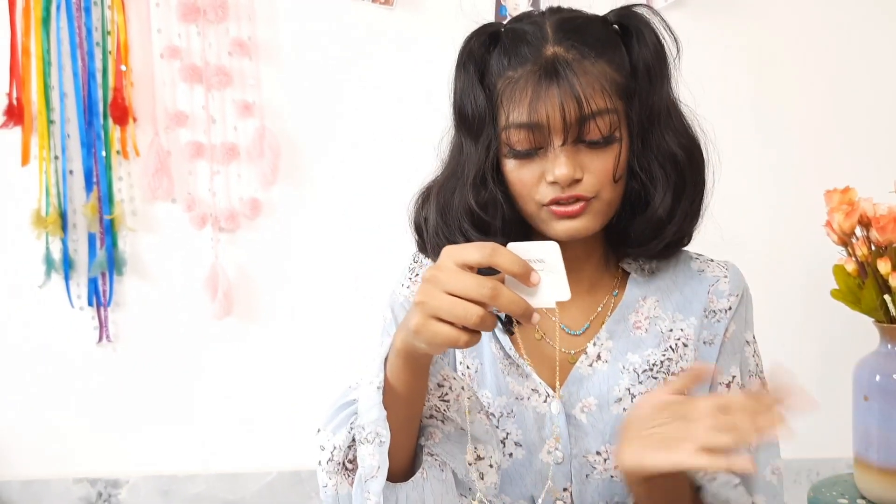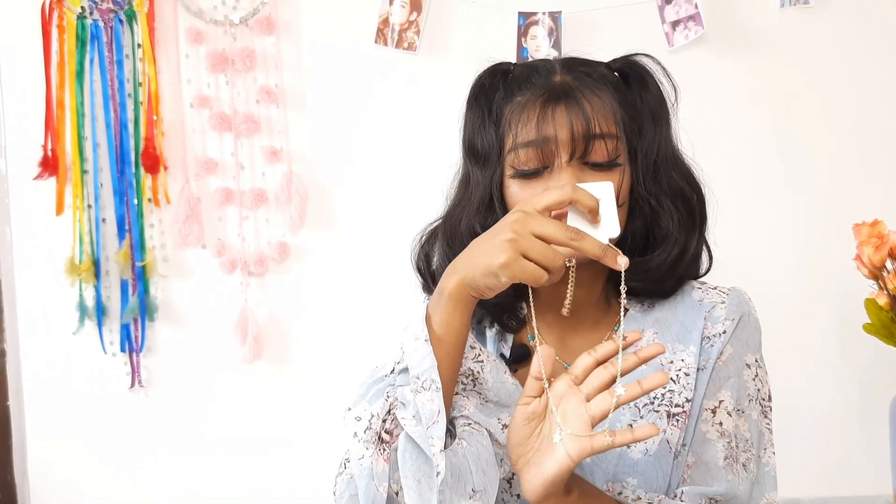The next one is also a necklace, for 99 rupees — pretty cheap. It's this really small star necklace I've seen on so many websites but never bought, and this time I thought I should. My guess is that if I wear it in summer, sweating will wipe off the color and it'll turn black, but I'll be careful with this one.